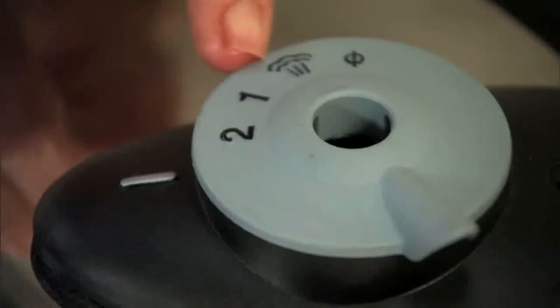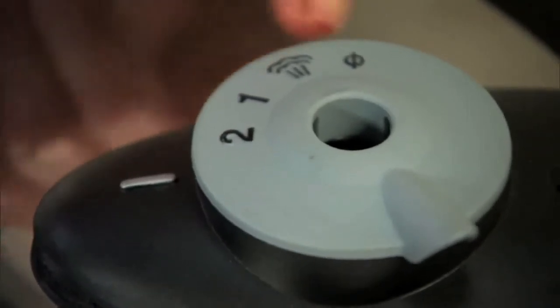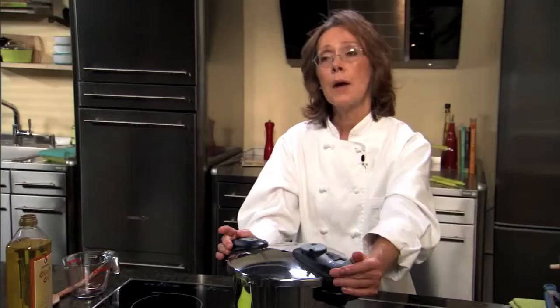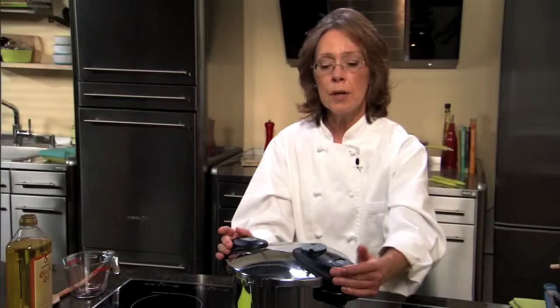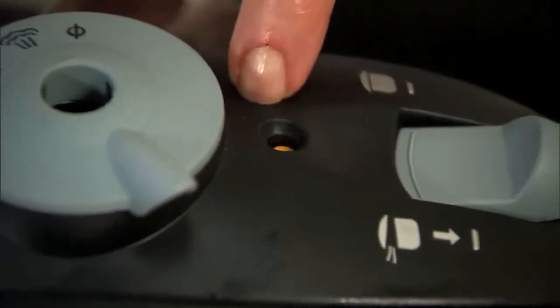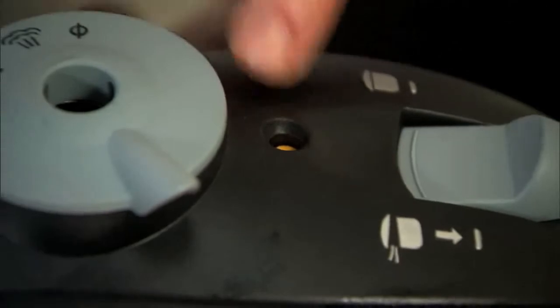We also have our quick release valve and our setting for removing our valve to clean it. We're going to make this beef stew in 18 minutes on high pressure, so I'm going to put the heat on my induction burner up to high and we're going to wait until we come to pressure. Our pressure indicator here is recessed in our handle, and when the unit has pressure in it the valve will pop up. However, we won't have reached full pressure until we see steam coming out of the top of our lid — at that point we set our timer for 18 minutes.